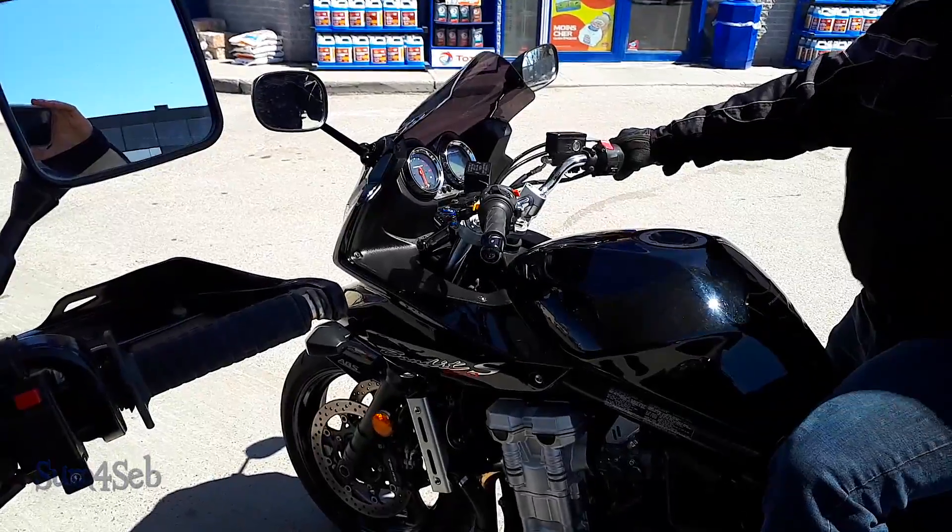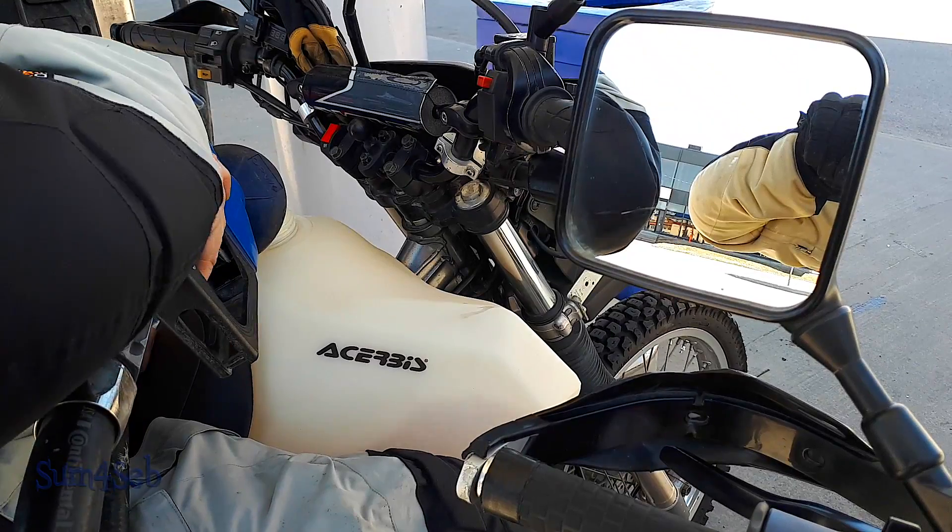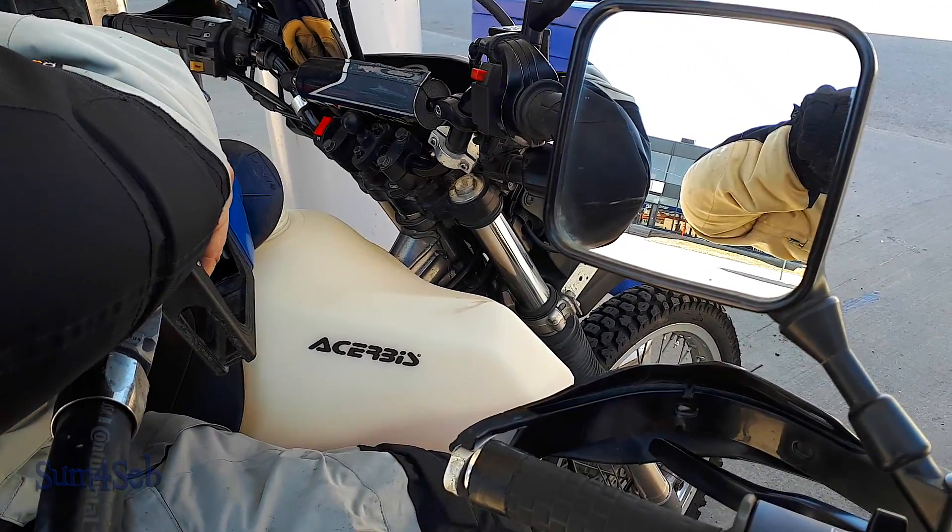After six months, it's been a very long winter and now we're putting some oil in, gonna get some gas and get out riding!